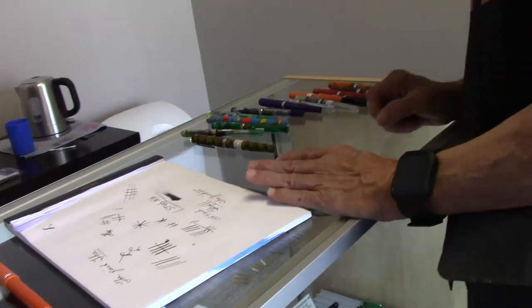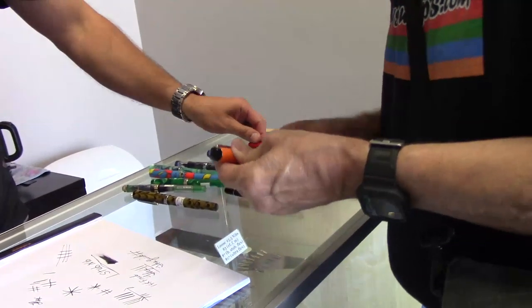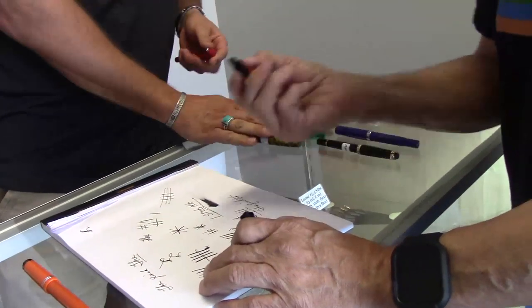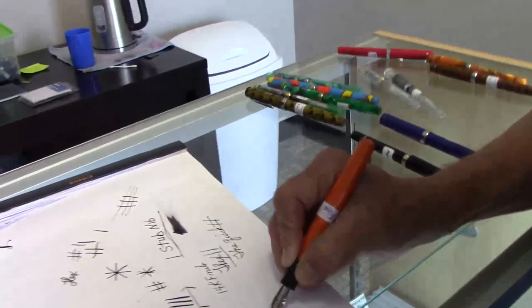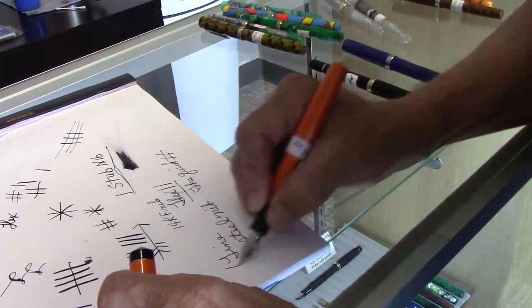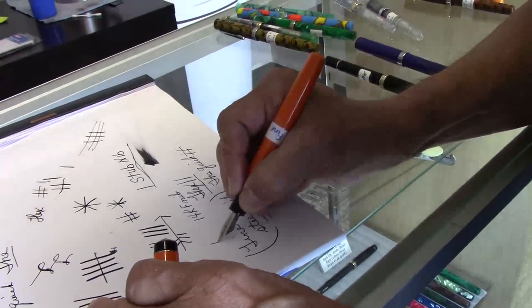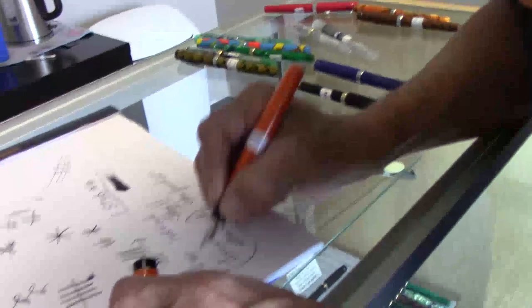What else have we got here? You know, I've got the standard stuff — a normal steel fine, normal steel medium. There's a broad wound up here. Here is a fine regular steel nib.